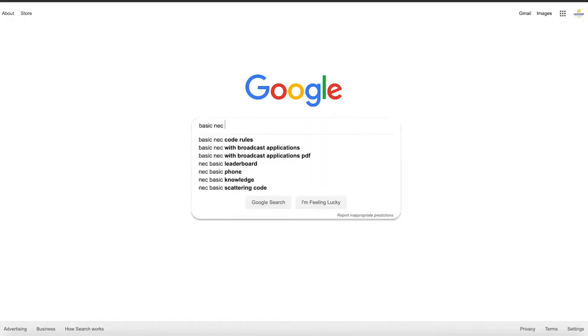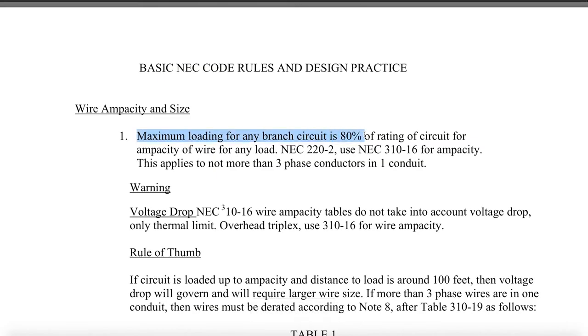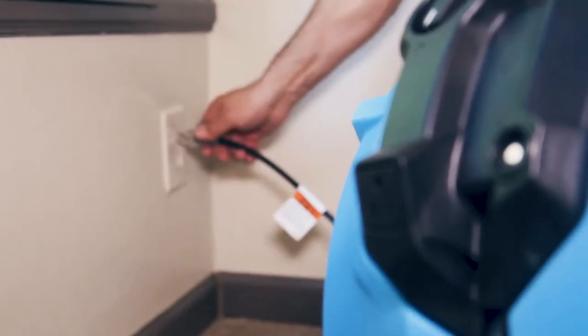Per the NEC, do not load more than 80% of the circuit's capacity or you'll risk tripping the breaker or blowing the circuit. On a 15 amp outlet, use a maximum of 12 amps. For a 20 amp outlet, use a maximum of 16 amps.